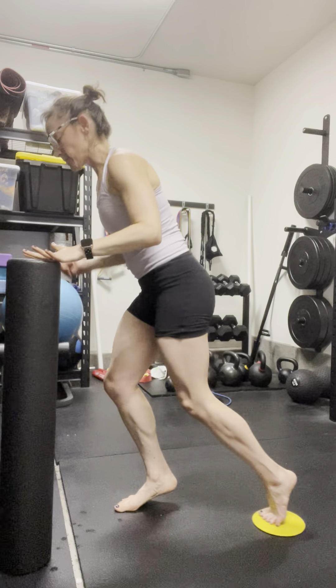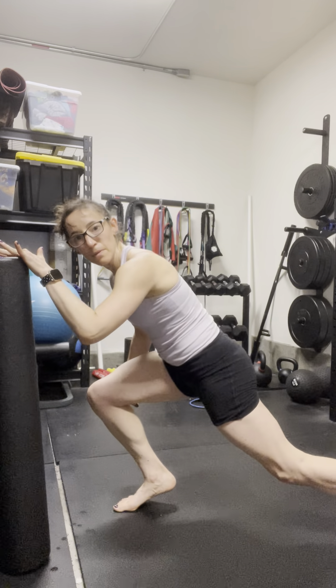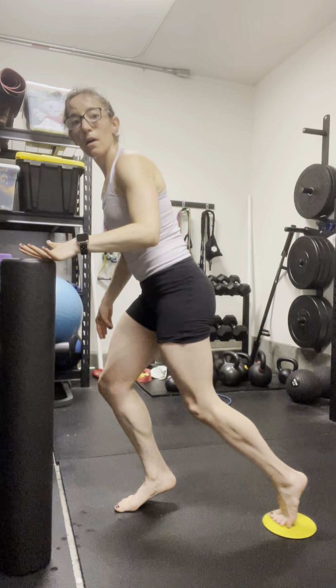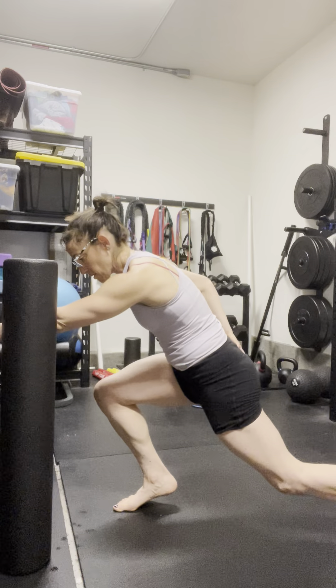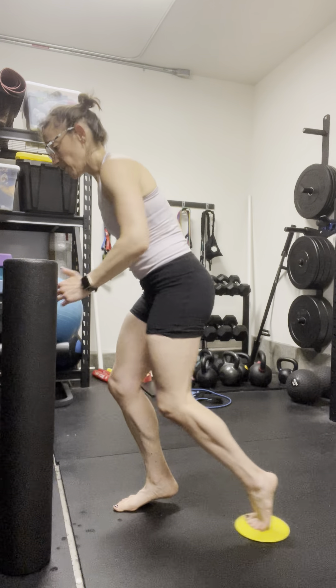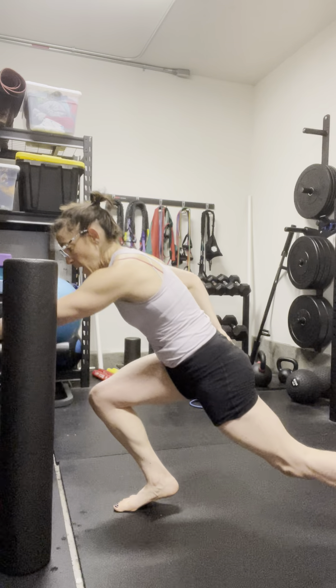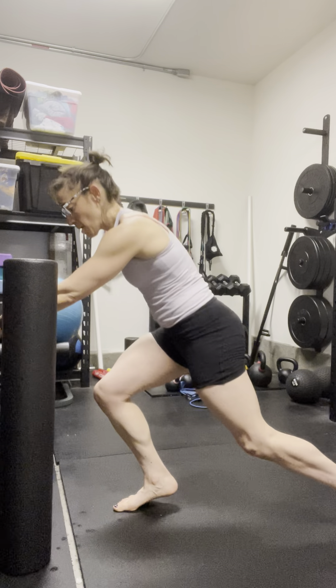Inhale, exhale — think about spreading the toes wide, keeping the heel elevated. Inhale, exhale, drive up. You can take away the foam roller or just use it for balance. You can reach forward with that opposite hand. Exhale, come up. You're going to feel all the muscles in the feet, calves, hamstrings, glutes — everything on this working leg.